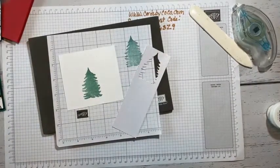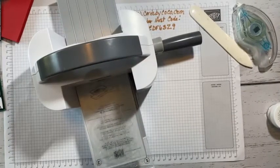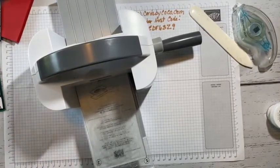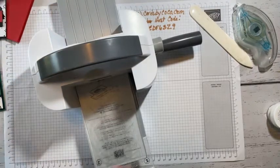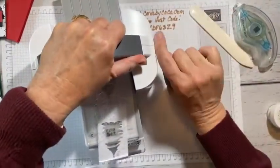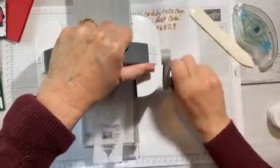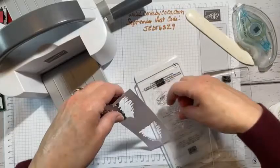Now we'll grab out the die cutting machine — I'm going to grab the mini. I'll show you the Tree Lot dies. They're no longer available, but you could heat emboss this if you wanted to and it would work really, really well. Since I have them, I'll go ahead and cut this out, and then take the green one and cut that out too. The mini just seems to work a little better.